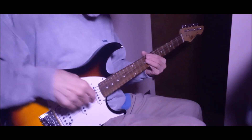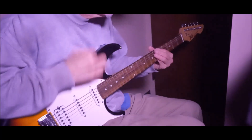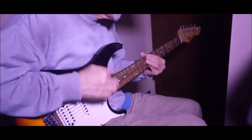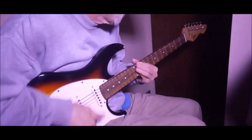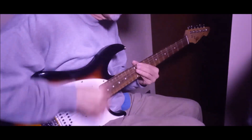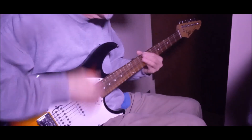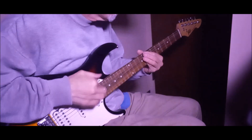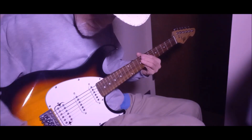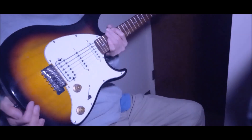Now we are on a full-blooded humbucker. If you want to melt someone's face, you can turn that on and turn some overdrive on. I'll do a side-by-side comparison of these two because there are some differences between them.